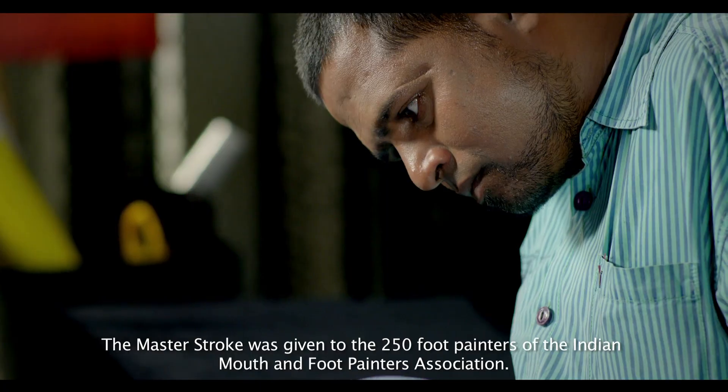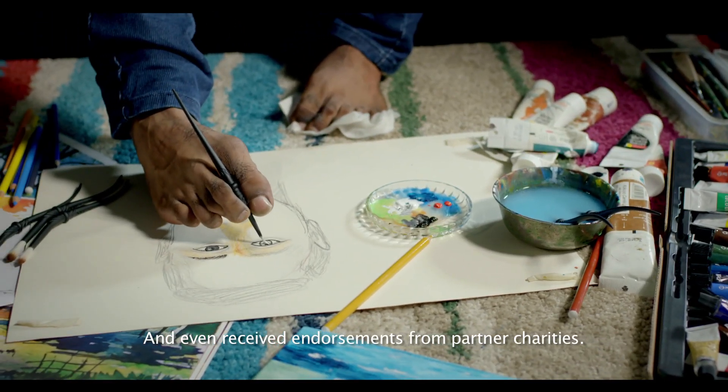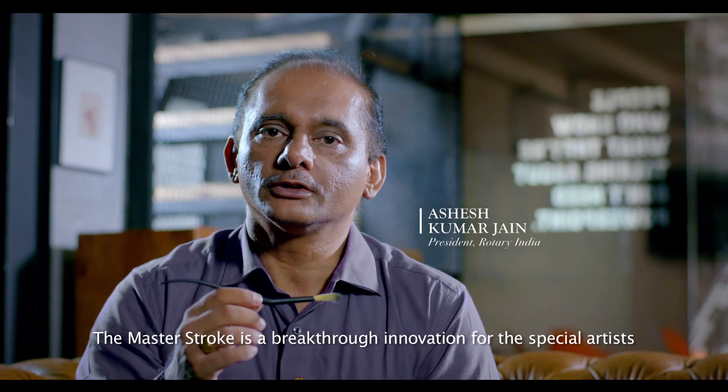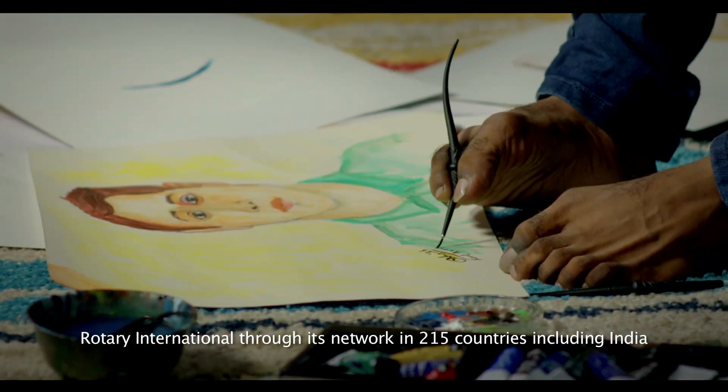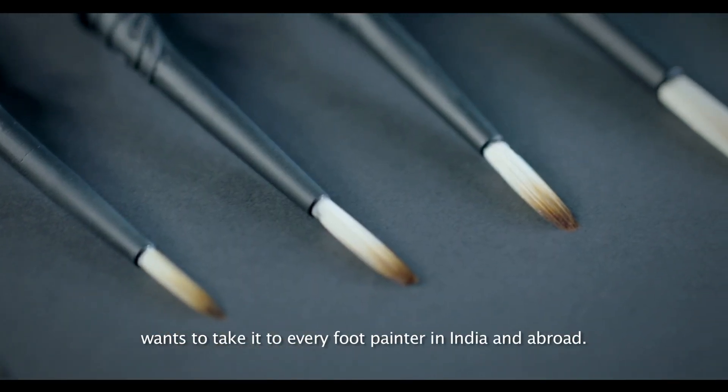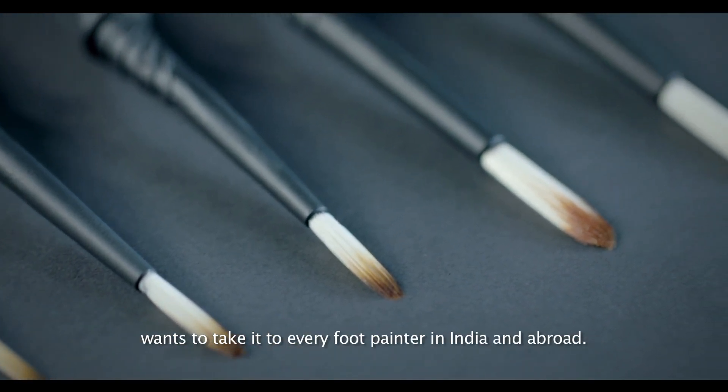The Master Stroke was given to the 250 foot painters of the Indian Mouth and Foot Painters Association, and even received endorsements from partner charities. It is a breakthrough innovation for special artists. Rotary International, through its network in 215 countries including India, wants to take it to every foot painter in India and abroad.